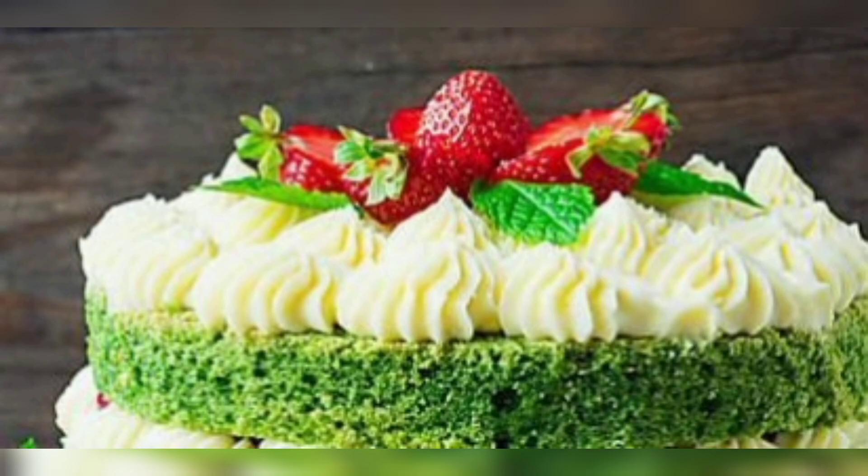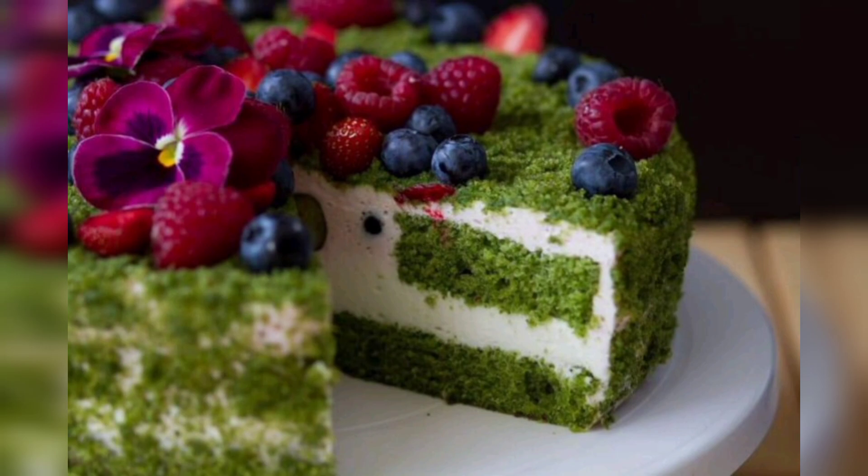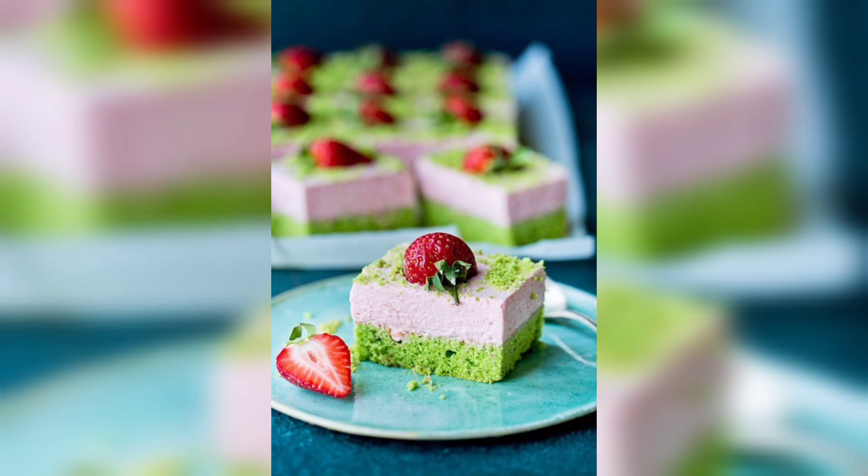In a separate bowl, beat together 1 cup of plain Greek yogurt, 1 third cup of vegetable oil, 1 teaspoon of vanilla extract and 2 large eggs until combined. Next, add the wet ingredients to the dry ingredients and mix until just combined.